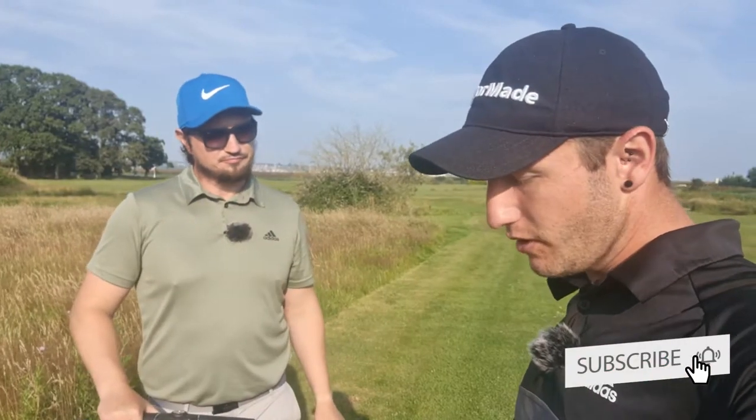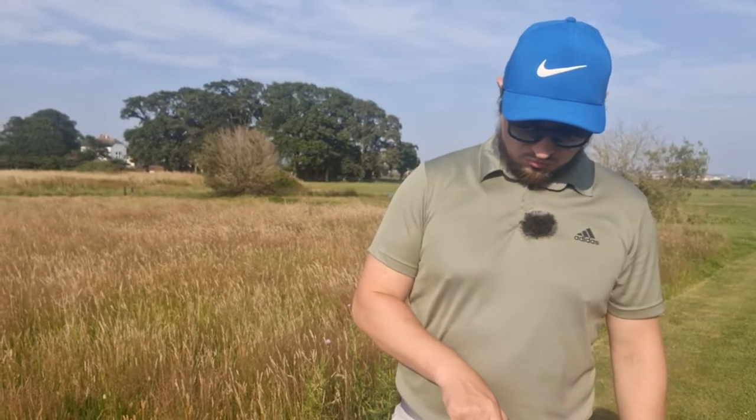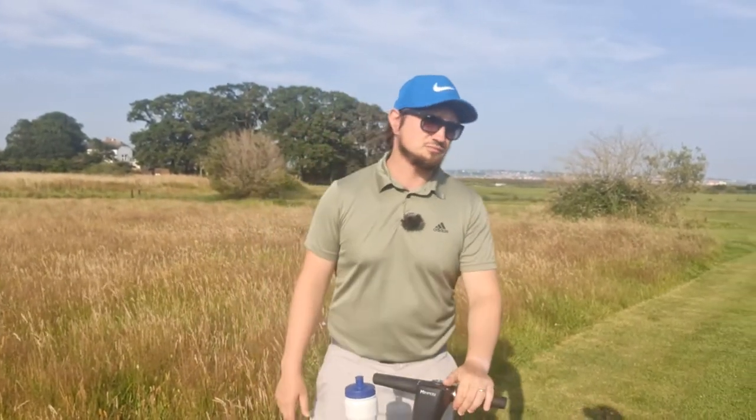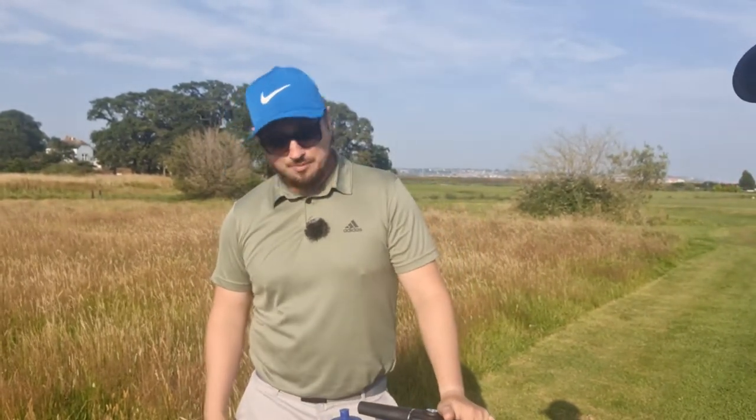Let's go through how everything's holding up. Battery wise — Motocaddy say every time you do a round, make sure you charge it after, and I've done that religiously. It's never failed on me. On the screen, it's never moved, so I'm quite happy with that. Mind you, I went for the Ultra — the bigger one — which, you know, why not? Go big or go home.